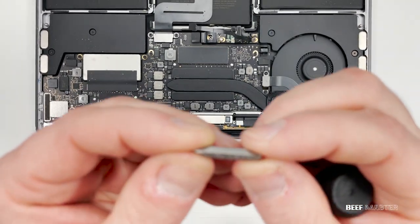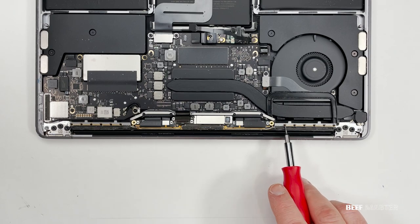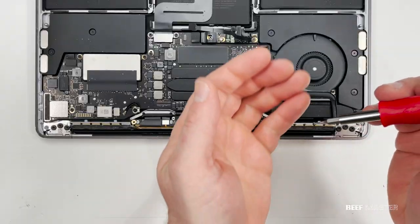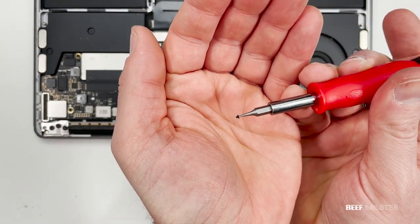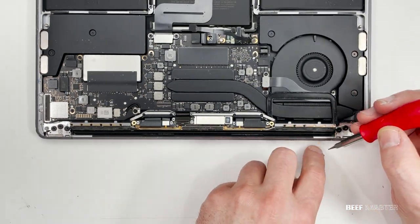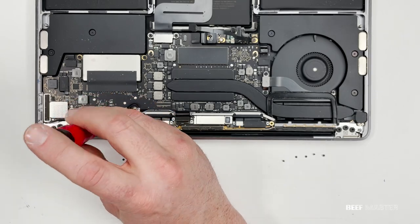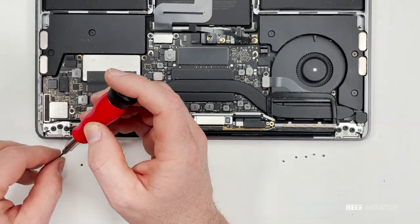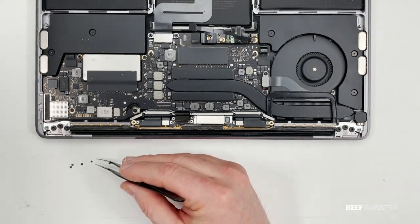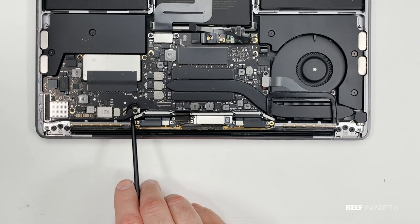This next part is not fun at all — using the 0.8mm bit I now need to remove these 12 tiny screws. Zooming in closer you can see they're very small; they're so small that these screws are also used in iPhones. Having a bit with a magnetic end makes it so much easier to keep track of them. If you need to re-magnetize your bit, just rub it on a heavy-duty magnet. With that out of the way, we now need to remove this screw so we can take off the antenna unit.